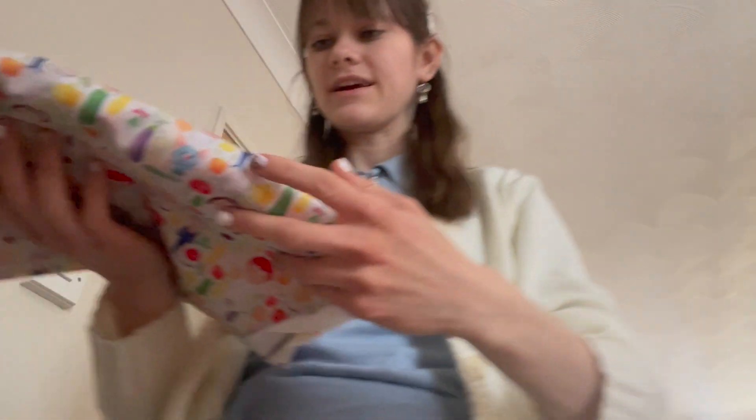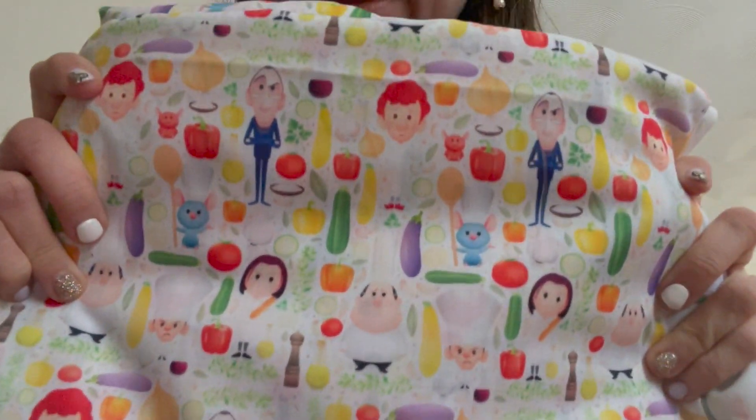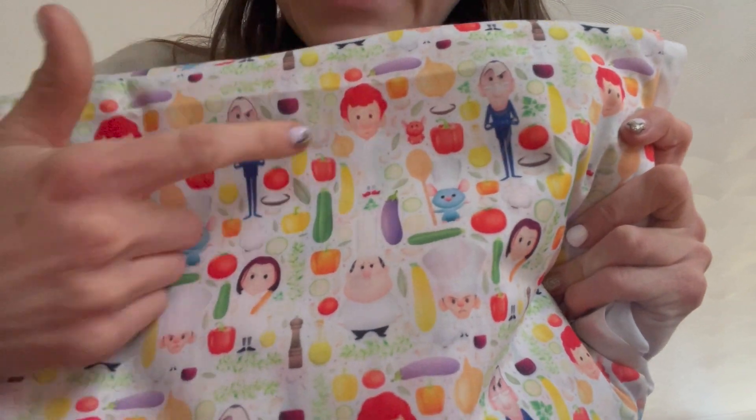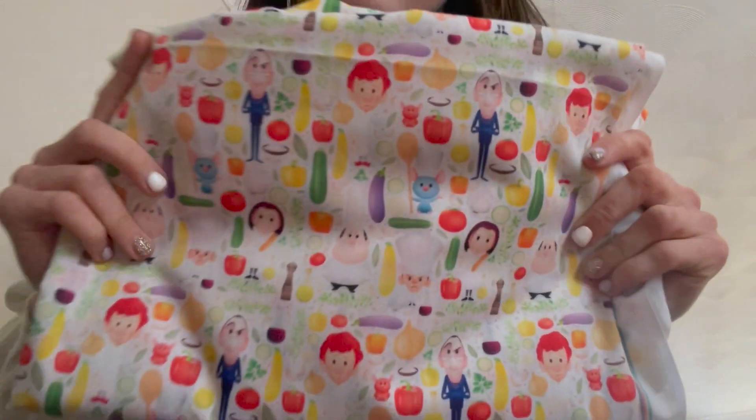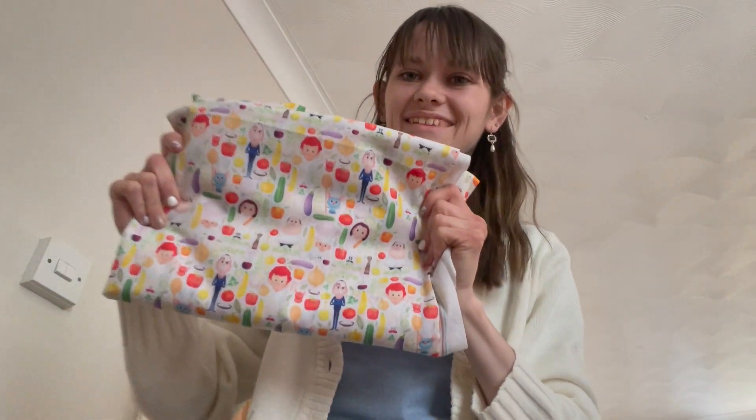This is the fabric I got for the Ratatouille skirt — it's so cute. It's got little Remy and the brown one (I can't remember his name), and then it's got vegetables and people. I'm going to make this into a skirt hopefully. I love the pattern — isn't it cute?